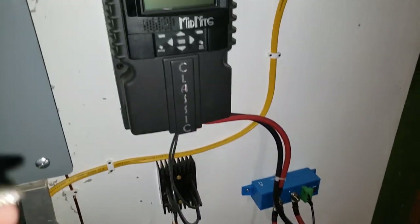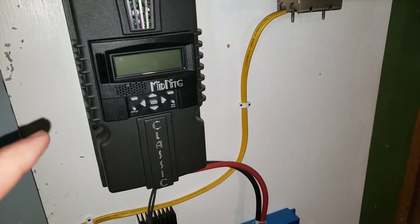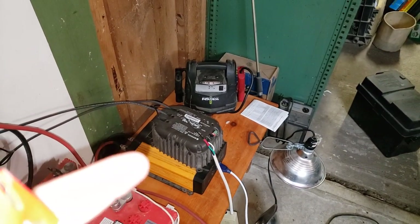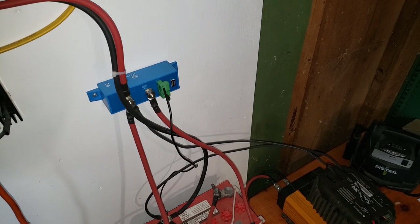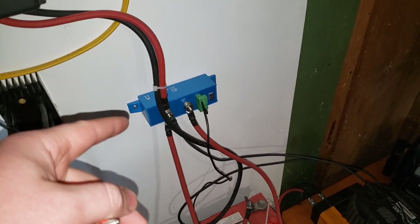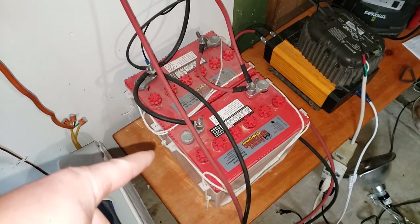Hey guys, real quick video here. One of the hoses blew off in the turbine, and when that happens my load stays on and drains below the cutoff voltage. I leave the light on — it's just easier — and it draws the voltage below the cutoff of this battery protect, to keep the batteries from running too low.